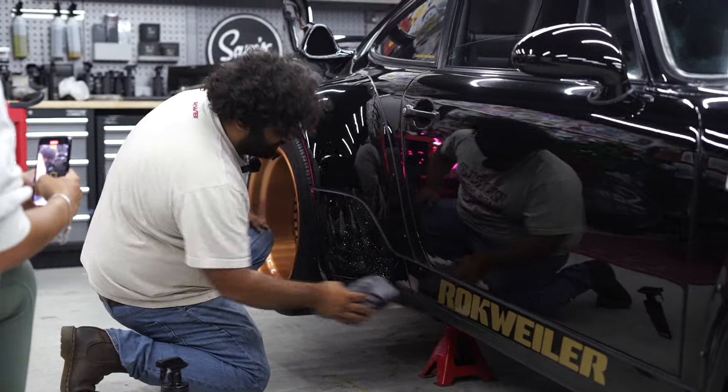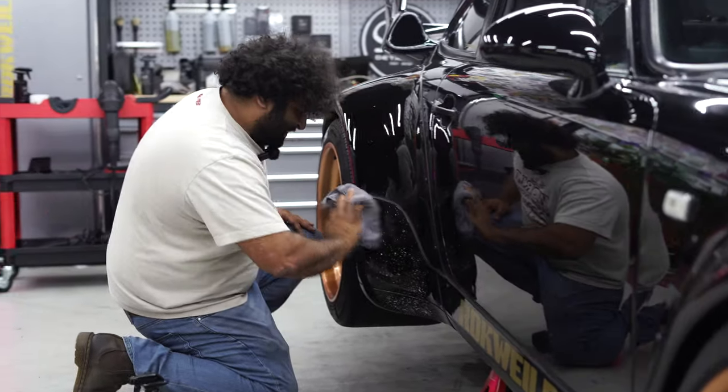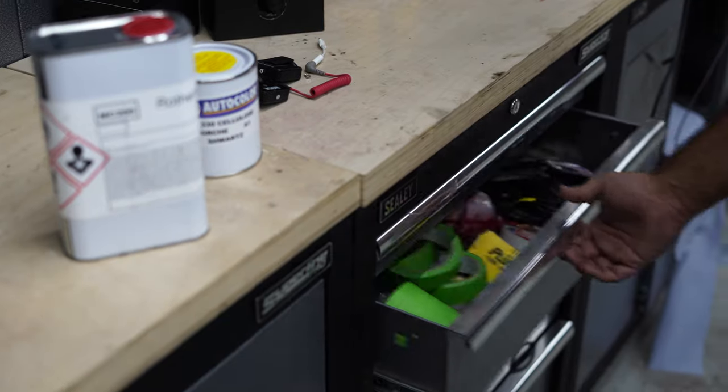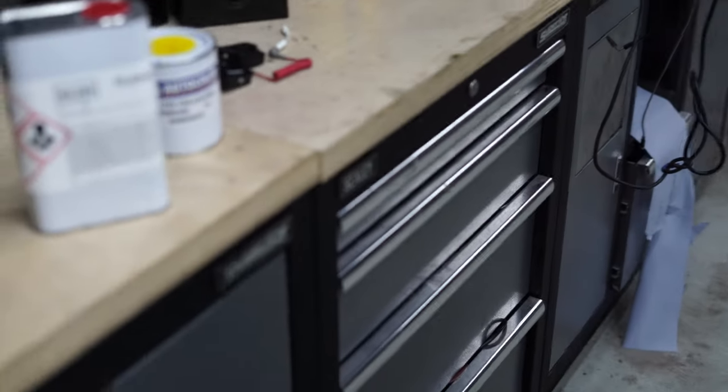We've got Gravity in three days and this car's on the show. Okay. I tried to flip the cloth.